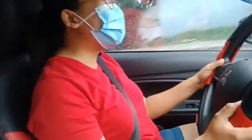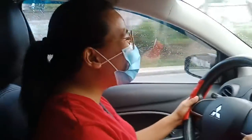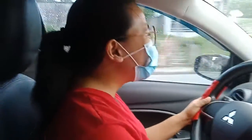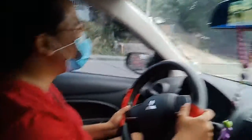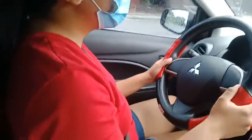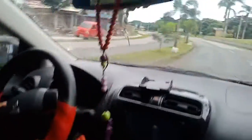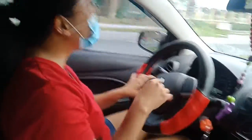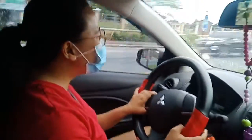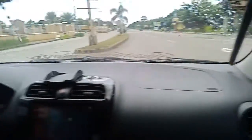Hello guys, welcome to my channel. I will teach you how to drive an automatic car. The first thing is to go slow, and when there are intersections, you can stop and look and listen.